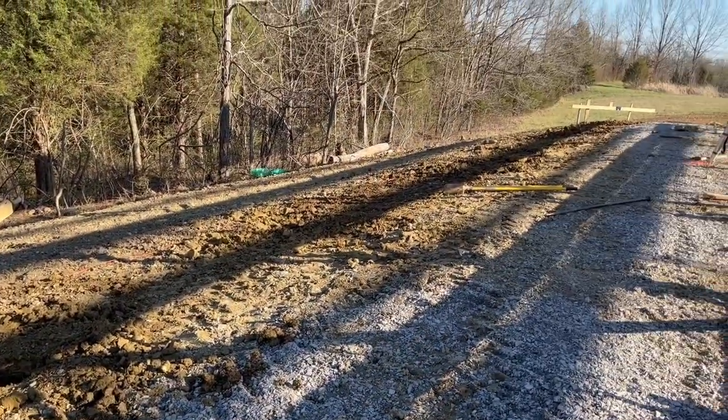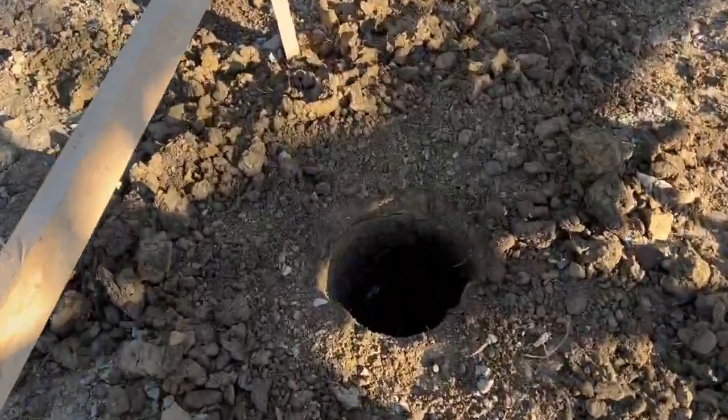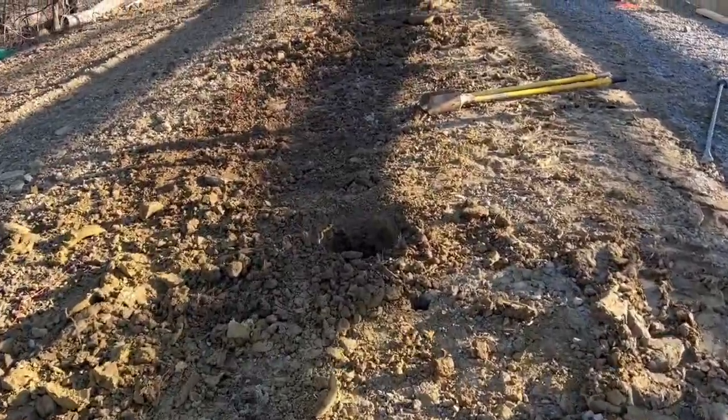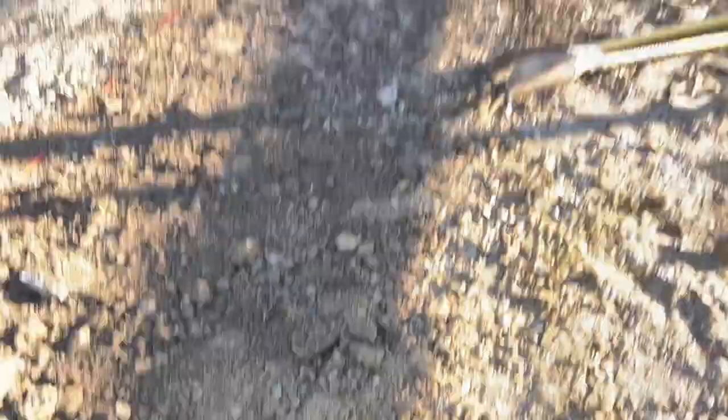We got all six posts dug. Now we just got to go through and clean them out real good so we can put some concrete footers in there — just got to get some of that dirt out. Not bad. We had a couple rocks we had to dig out, but otherwise it went pretty smoothly. So we're going to keep right on moving.